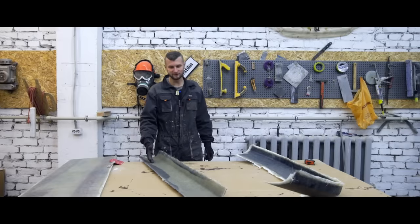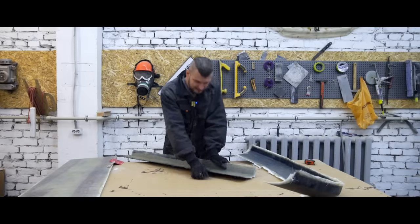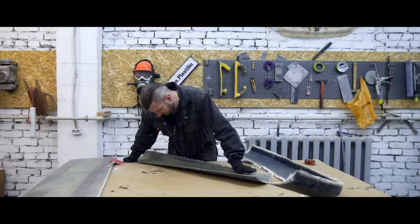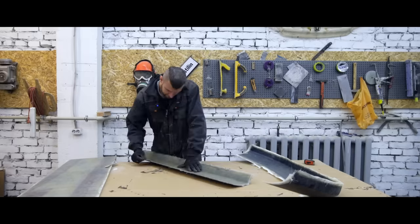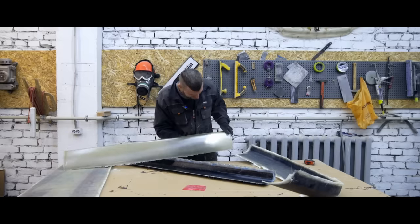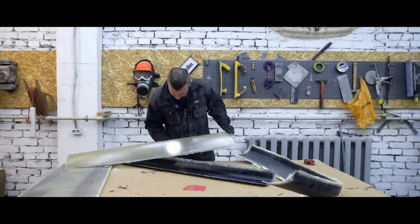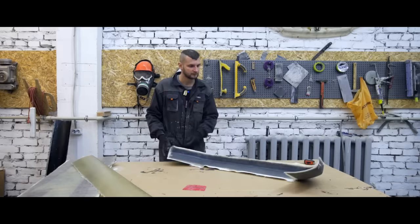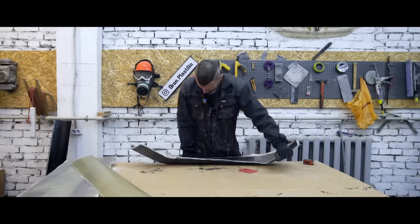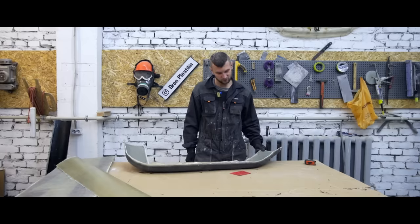The parts are shaped and dry — now we're gonna remove them from the matrix. You can crack them like you crack your joints. Translucent — just what we need, because it's gonna contain an LED strip and more shiny things. We can use an angle grinder now.